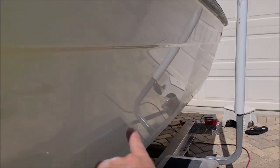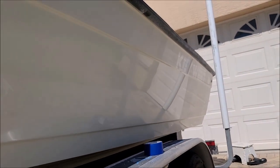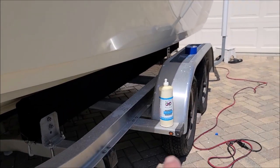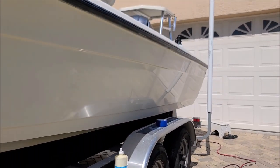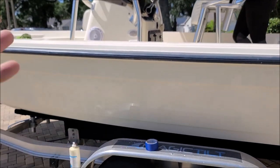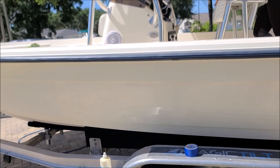Check this — this area right here. I did not sand this section; all I did was compound it with the gel coat oxidation eater and it looks really good. But I used the Mirka Abralon 1000 grit on this other section and then compounded that out with the gel coat oxidation eater and it looks a lot better. Unfortunately the sanding wasn't an agreed-upon part of this detail — it does cost extra money because it's basically a full additional step and those discs aren't cheap.